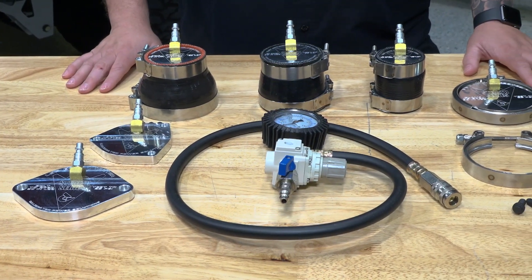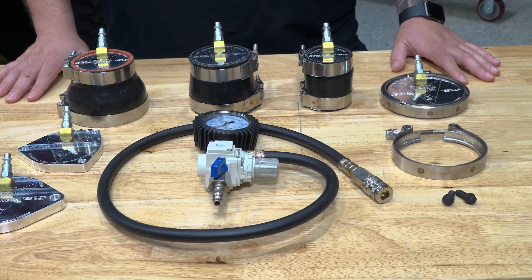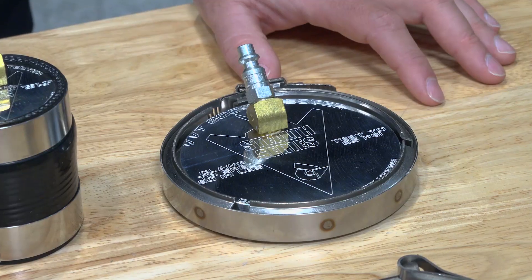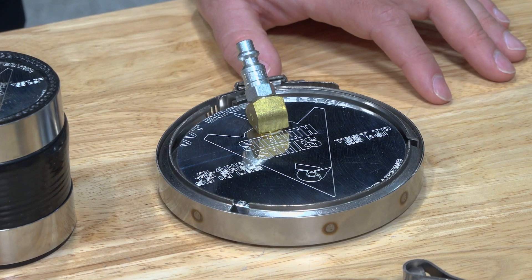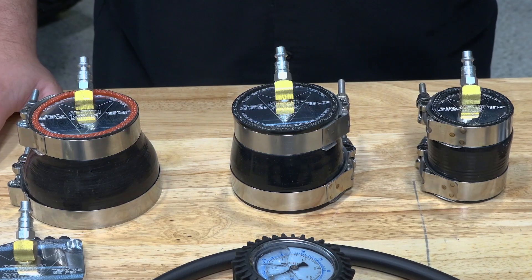The team at Calibrated Power has used just about everything to boost test, from PVC pieces to smoke testers and everything in between. They're committed to making your truck breathe. Knowing just how important a boost test can be for your truck, they've developed a boost tester kit of their own.